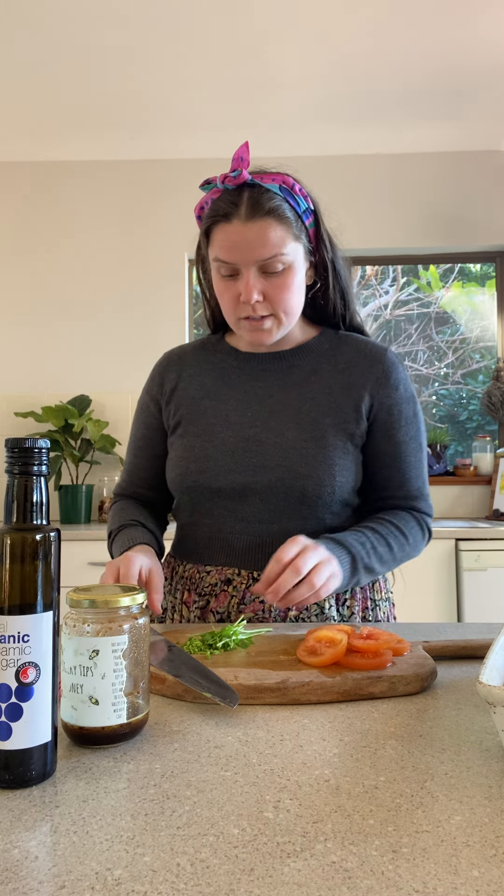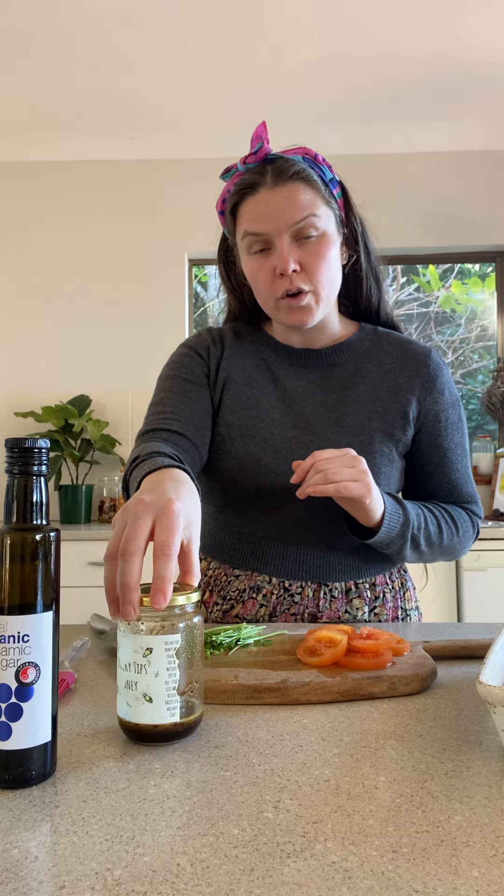What you're going to need is some tomatoes that have seen better days — these ones were really only good for roasting or putting in a sauce. I've also got some parsley stems that I'm going to chop up and pop on the top. To add a little bit of oil and a glaze to the top of my focaccia, I'm using a tablespoon of olive oil and a tablespoon of balsamic vinegar. I've popped it in a jar and given it a good shake so that it emulsifies and both ingredients are mixed together.